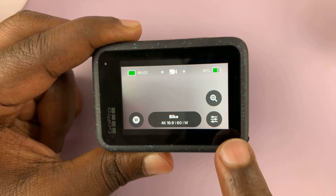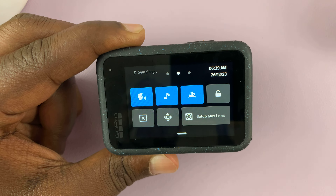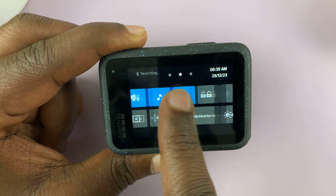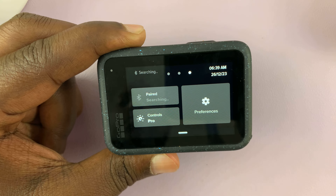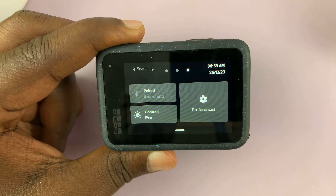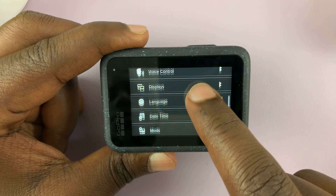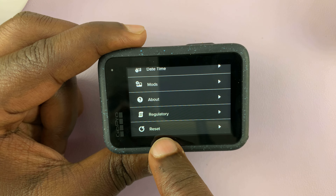This will only erase what you've done on the GoPro itself. So swipe down and then swipe left to go to the right-hand side page, and then tap on Preferences. Under the Preferences page, scroll down to the bottom until you see Reset.